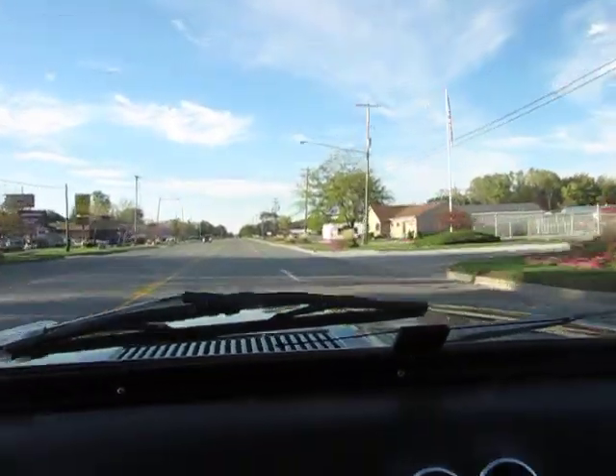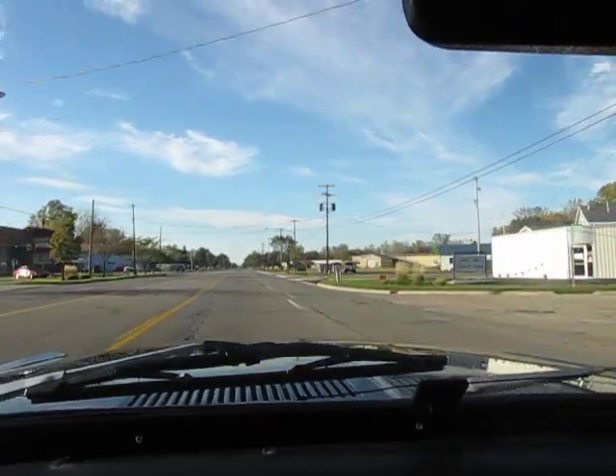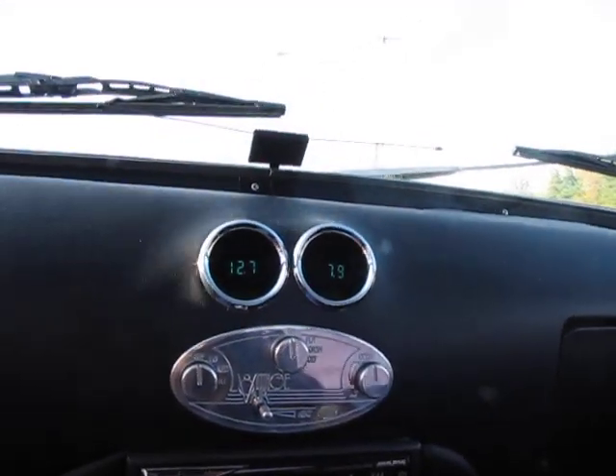Overall, pretty good run-and-drive car — less a brake adjustment and a carb adjustment. Jason from AutoAppraise, AutoAppraise.com, driving a 1967 Ford Mustang today up in Saginaw, Michigan.